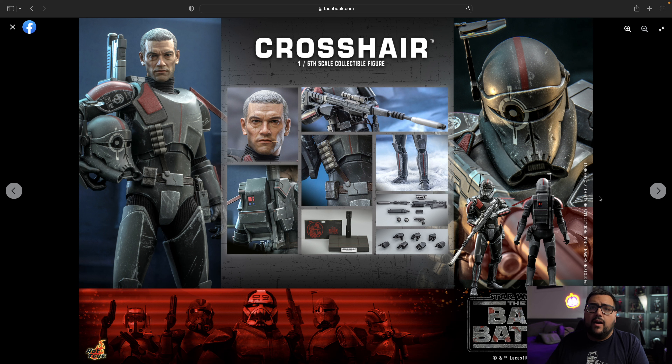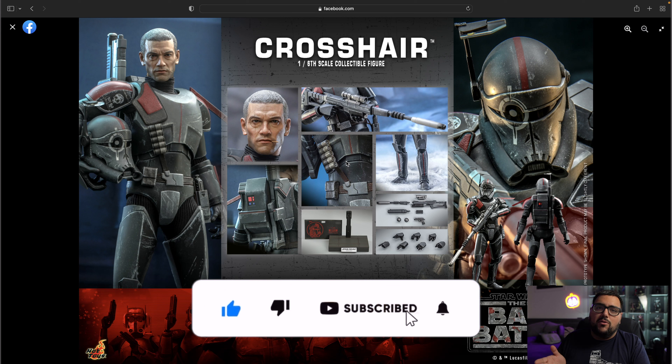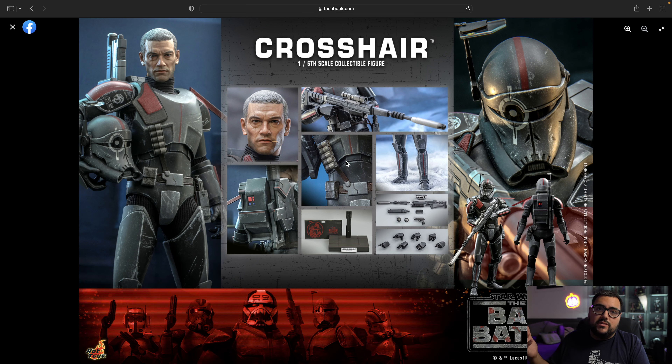Overall I'll give this figure a rating of maybe an 8.5. I love the weathering; I just don't really know the character that well. Am I going to get it? Probably not, but if you watch the show I think it's going to be something you'd really want — especially if you're getting the other Bad Batch figures, you have to get this one. We kind of expected this figure; I think we got teased with it at a few cons. Hot Toys finally has it officially out. That's all I can say — it's been Collector Joey, peace.